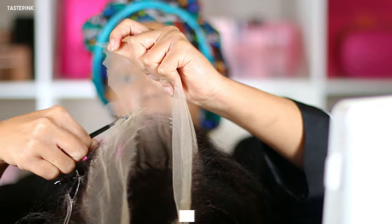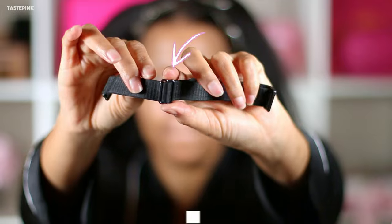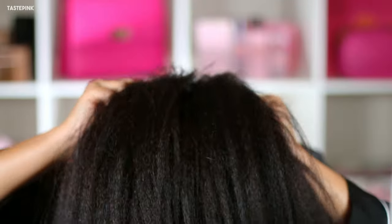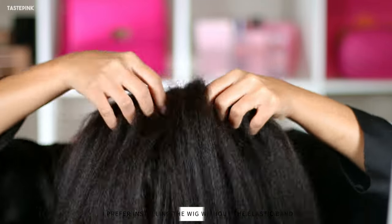Before I get started, I have to trim the lace at the nape and around the ear tabs because it fits so much better. And I realized even though this unit has an adjustable elastic band, I really don't need it. I'm not going to be wearing the unit up and it's just more comfortable without the band.